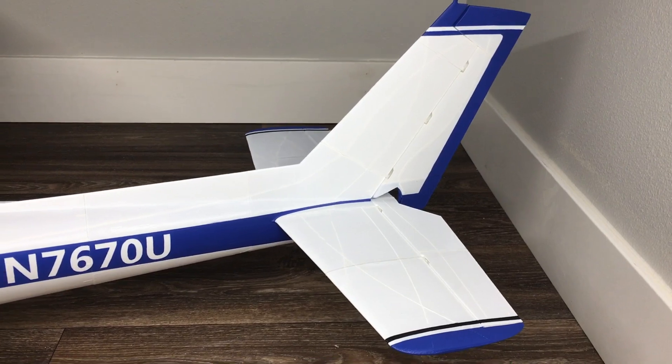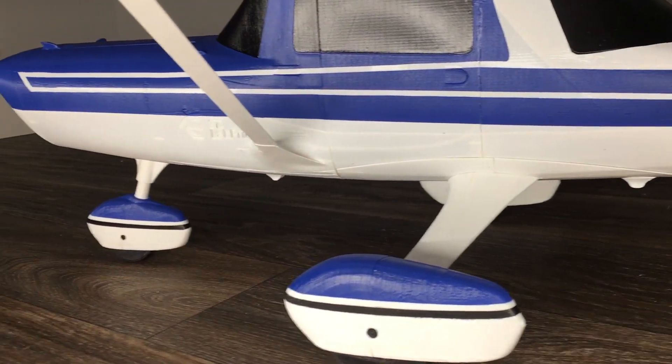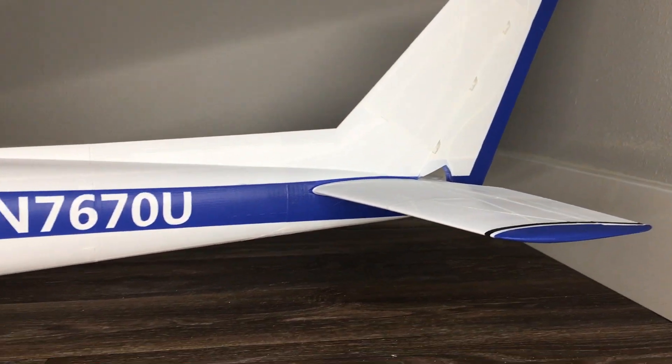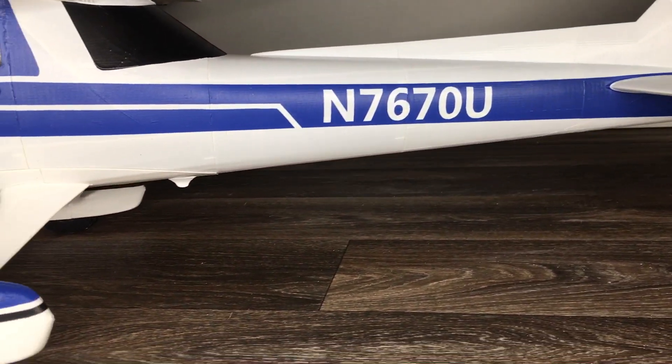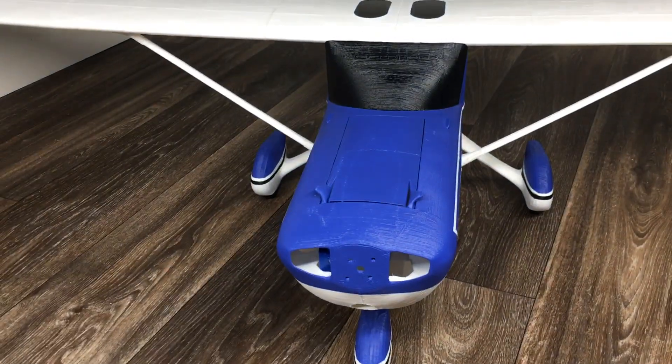Thank you guys for watching this video. Here's the airplane all done and ready for the next step — we're going to start adding some electronics and servos in it and getting it ready to fly. Make sure to hit that subscribe button so you guys get notified when I add new videos.